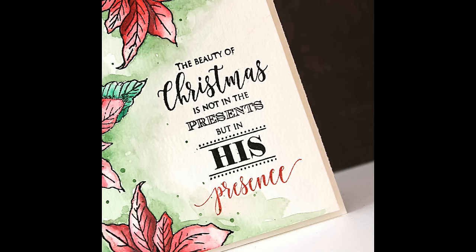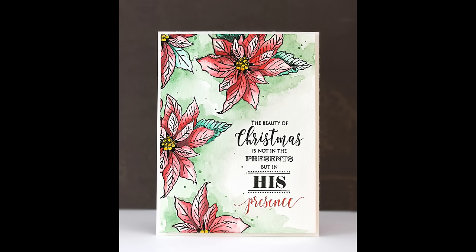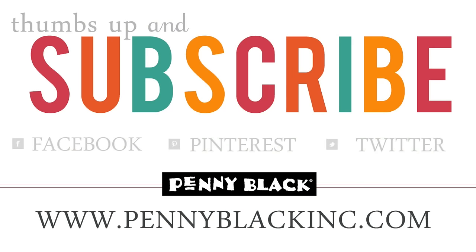Here's another look at that multicolored sentiment made possible by the MISTI and Penny Black stamps, and the rest of the card featuring painting with Shimmers paints. If you enjoyed today's video, be sure to give it a thumbs up and subscribe to our YouTube channel. You can also connect with Penny Black on Facebook, Pinterest, and Twitter — links are below in the description box — and I'll also link to My Sweet Petunia where you can check out more information about the MISTI.